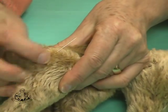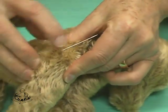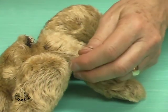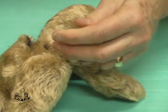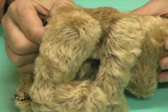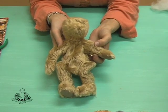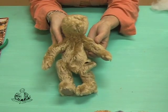Now do a double back stitch in the direction you've come from to end off the stitching, pulling it tightly and then cutting off the thread. Now that the one leg is completely filled and stitched closed, continue with the other leg and both of the arms.